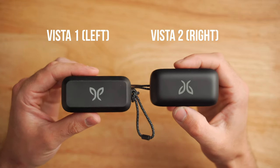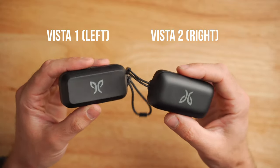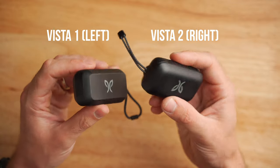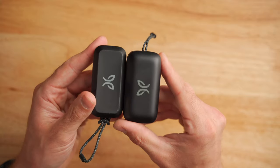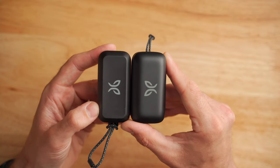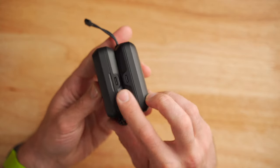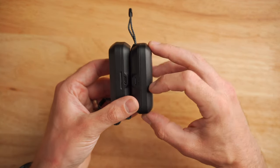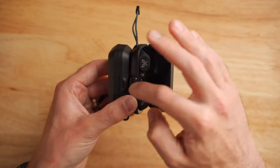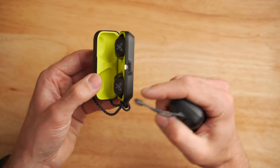You can see that the case design on both the Jaybird Vista 1s and the Jaybird Vista 2s are nearly identical. Basically, they took the same case and just rounded the edges a bit to make it look a little more modern. In terms of size, the Jaybird Vista 2s and 1s are almost the exact same size with the case. However, the Vista 2s are just slightly larger in the footprint and overall thickness. Both feature USB Type-C charging and LED status lights on the front. However, the Jaybird Vista 2s have a status light for both earbuds and the case, while the Vista 1s just have one status light for the battery level of the case itself.